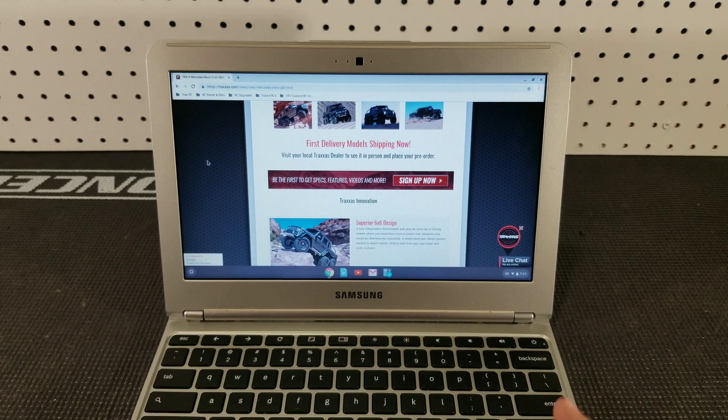Moving on to the body on the new TRX4 6x6 — as you can see, it is a Mercedes-Benz G63 AMG. I'm not too sure what Traxxas was thinking when they decided to make this the body, because I just don't think it's going to do well in the North American market — it's not that popular. Overall though, this body has a ton of scale detail included out of the box, which I really like.